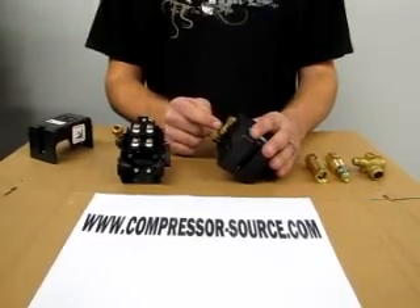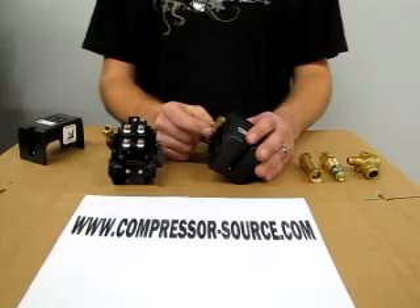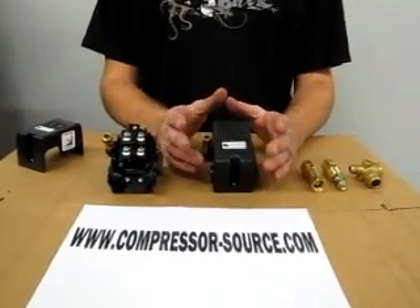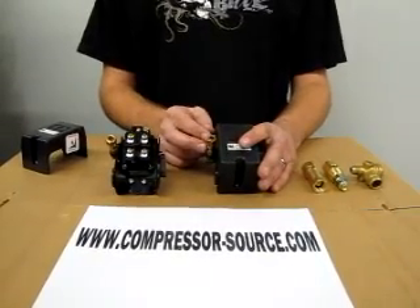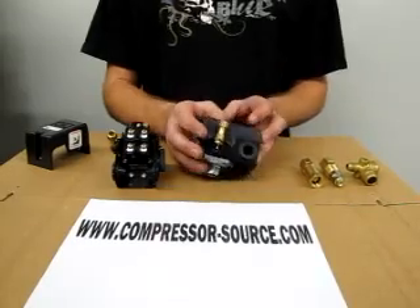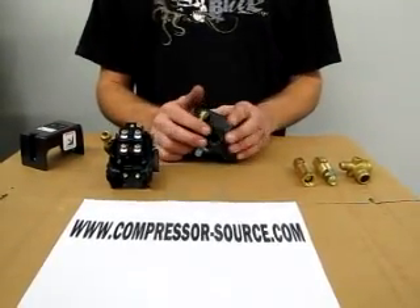If this continues to leak when it shuts off, it is not your pressure switch that has the problem — it is your check valve. If it leaks while your compressor is running, then this unloader is bad and you would need to replace your switch. If it only leaks when the compressor shuts off, you will need to look at the check valve.